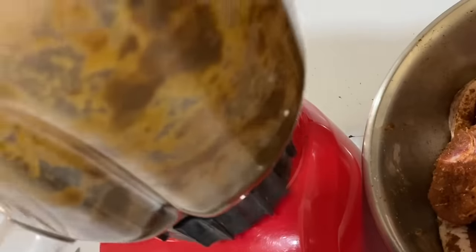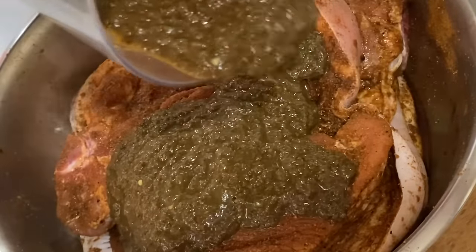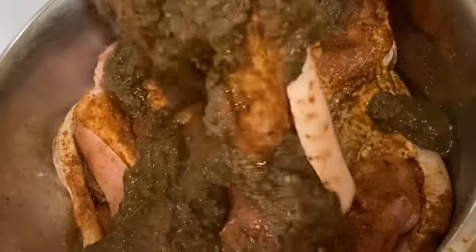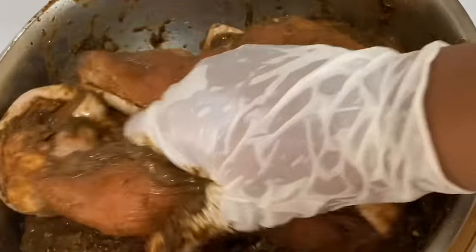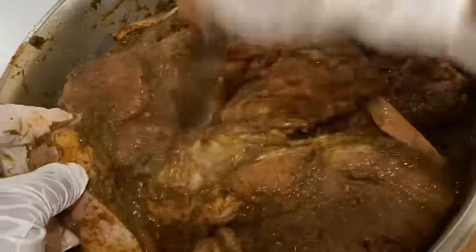I'm going to give this a rough blend and then add it to the pork. This is smelling amazingly delicious — you know your jerk is going to be good when the marinade itself is smelling really good. I make sure the jerk marinade is in every crevice and corner, and when the cuts of meat are really thick I like to poke incisions so the seasoning can penetrate within.